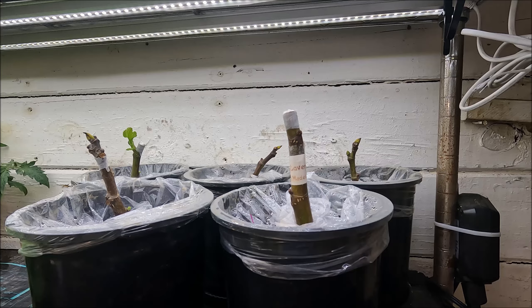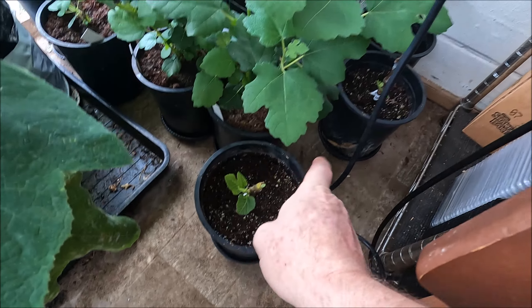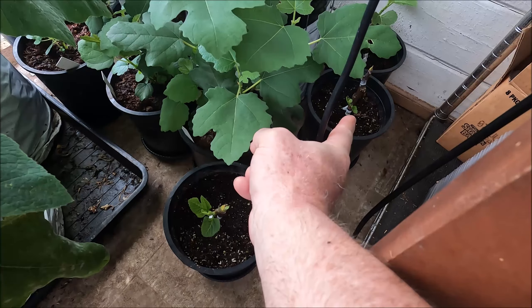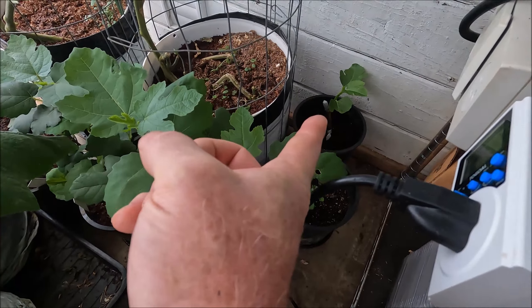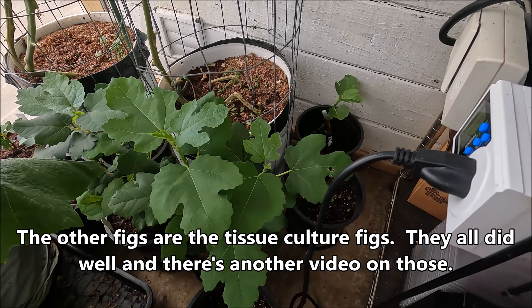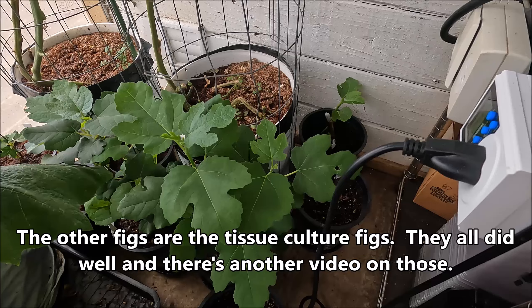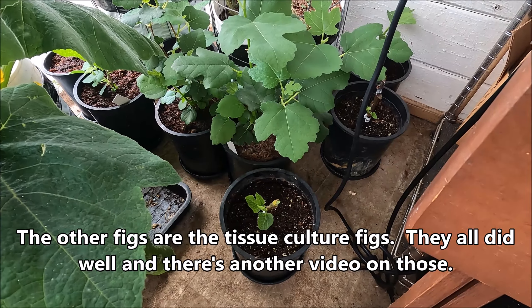Three of the cuttings have started growing from the buds - you can see two little leaves or a small branch on one, and another one over there is doing really well. Three of them have started growing while two I'm still waiting on. It's been over four weeks now.